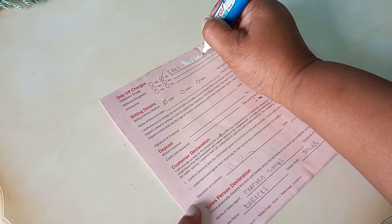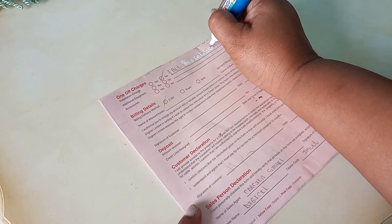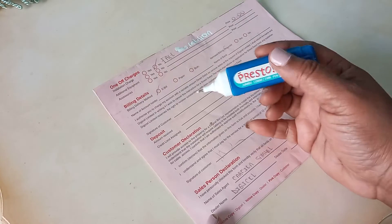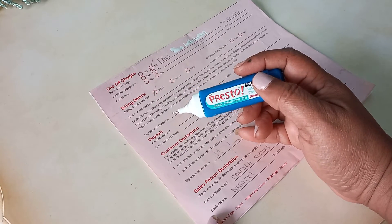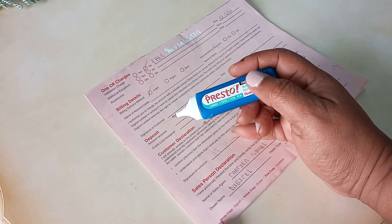Just write over the letters — the liquid is flowing freely right now. I will let that dry and then write over what it is I want to write — the corrected word. It is that simple. I really like how I can be more precise in applying this correction liquid onto whatever word I want to correct. Thank you.